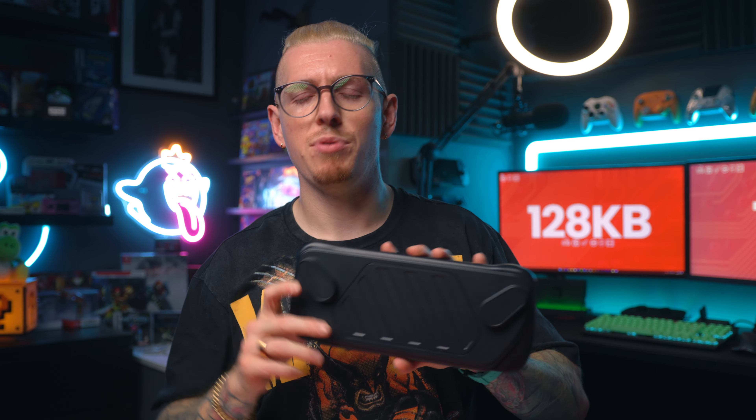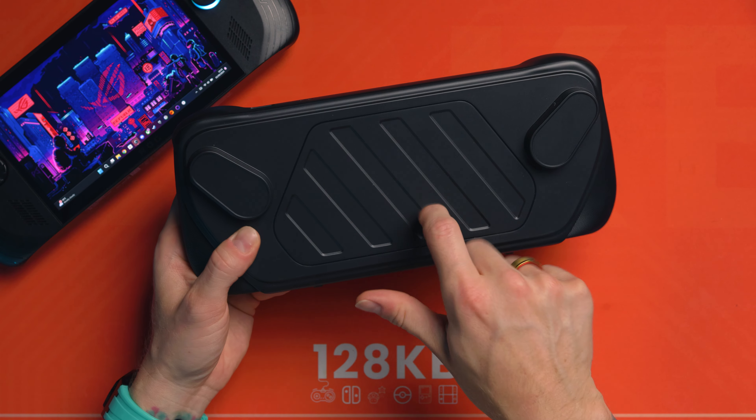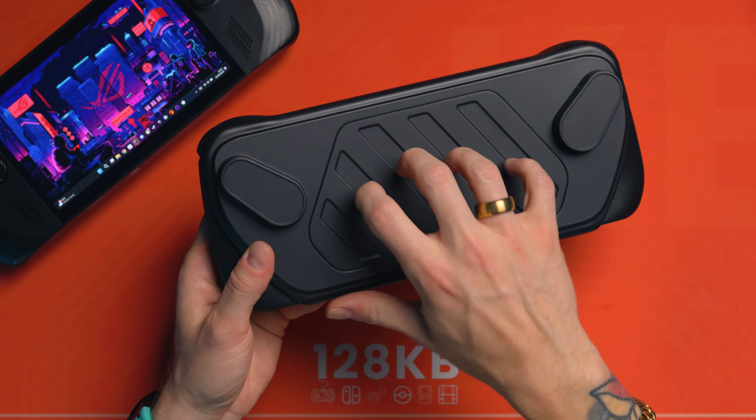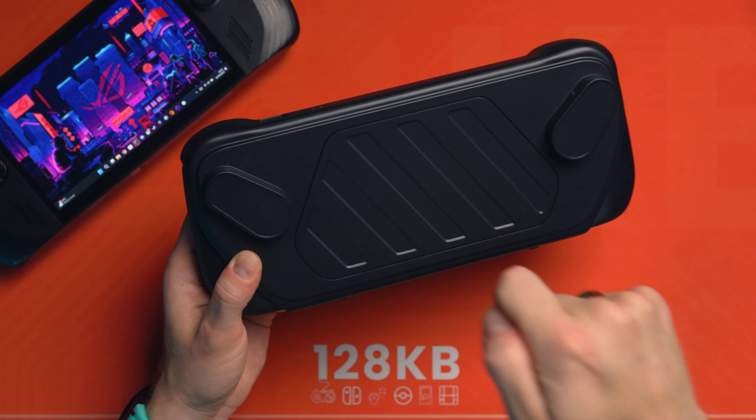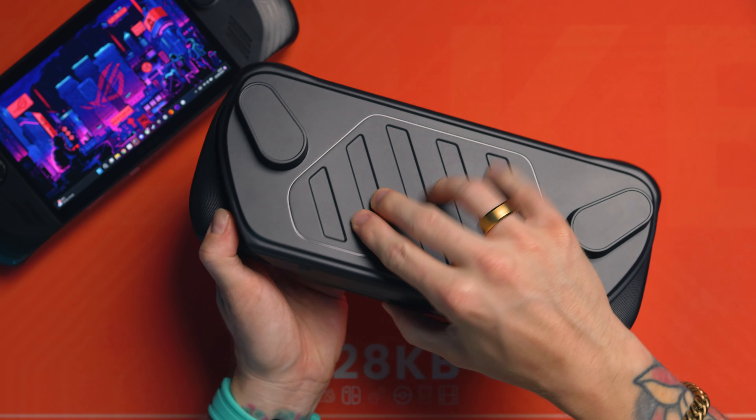We've seen the mod case for the Steam Deck and everything by JSAUX as well — I've got videos of that on the channel from quite a while ago — but I've been eagerly anticipating grips for the Ally X, which seem to have taken ages to come out. I imagined companies to have them ready for launch, but that just wasn't the case.